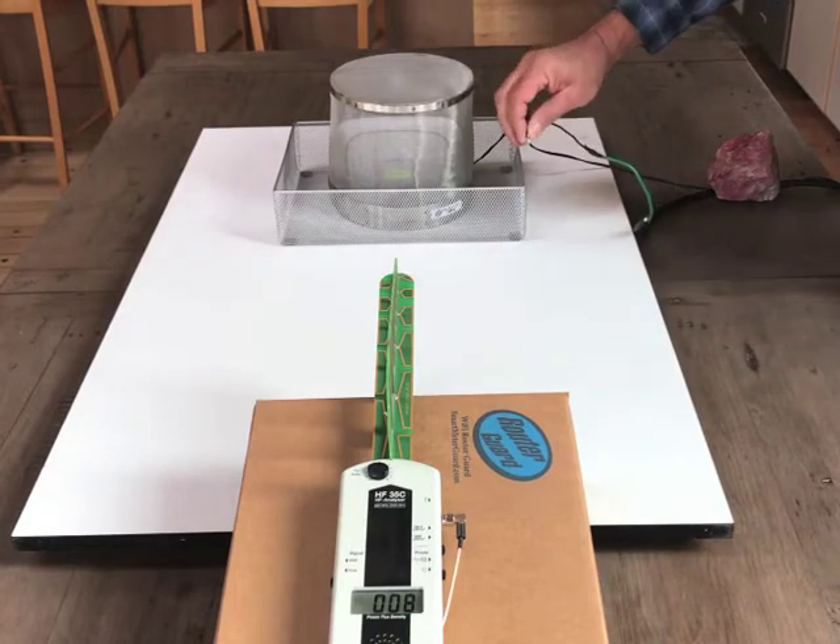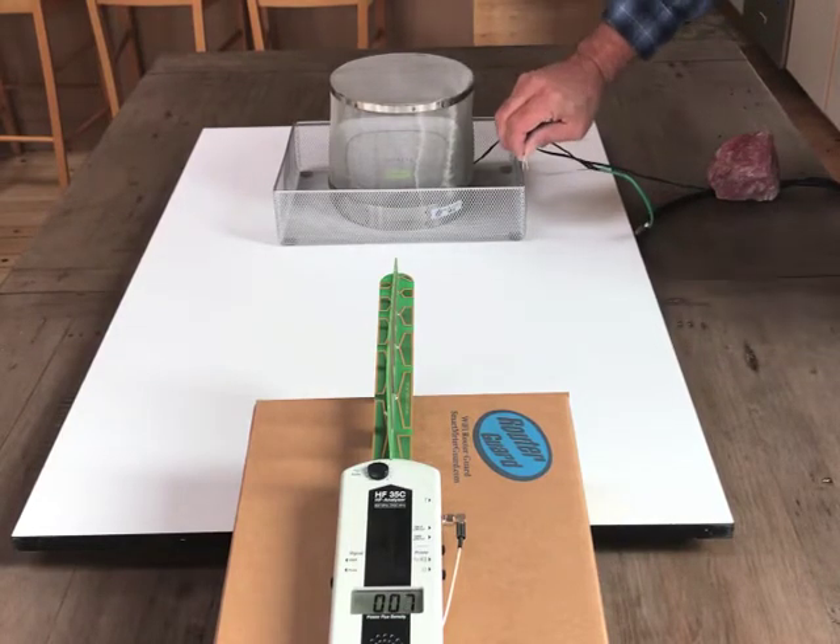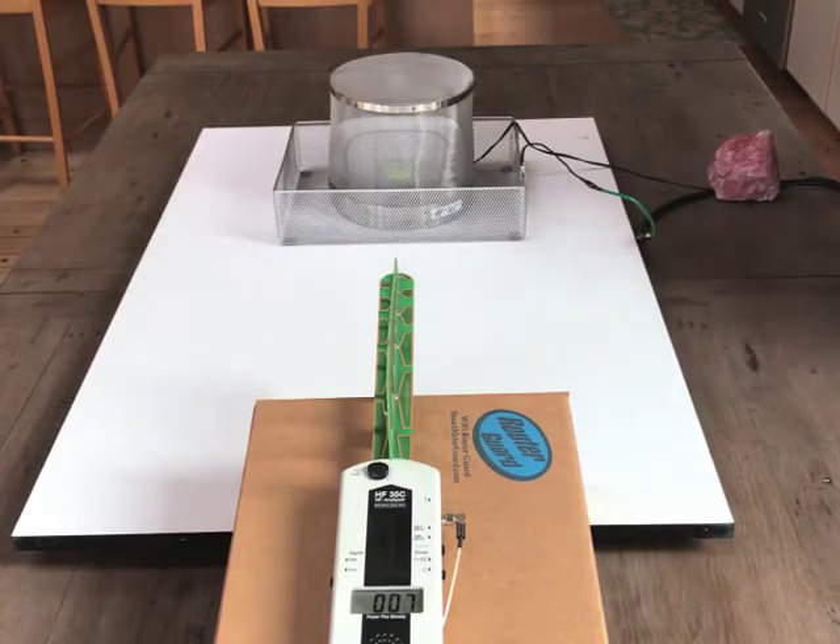We're going to attach the ground — ground it to earth ground through this power plug. And you can see there's essentially no change.